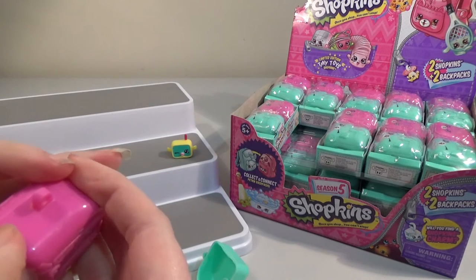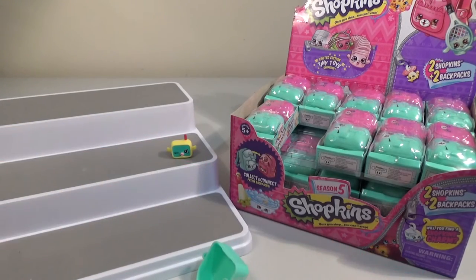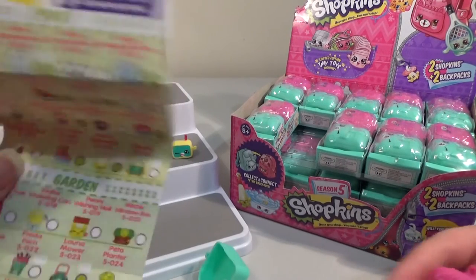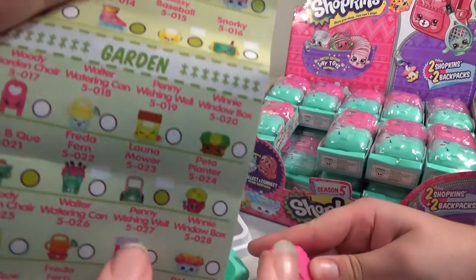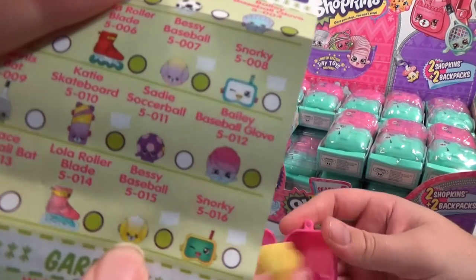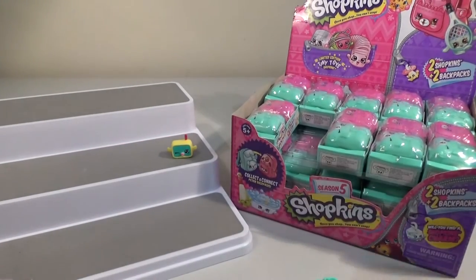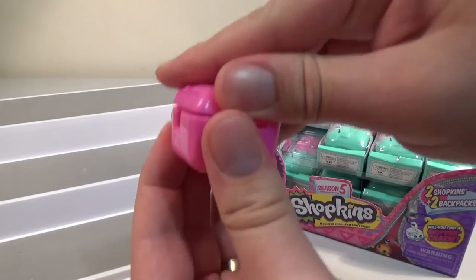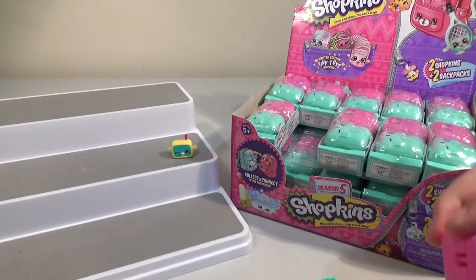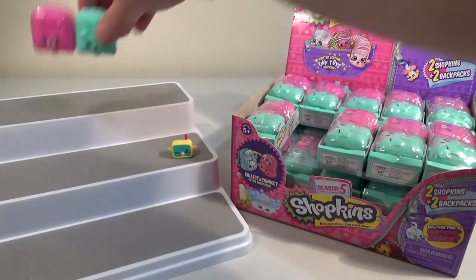I have trouble opening these because of my nails. You open the cases and I'll open the bags. The Petkins are back, but they're just dispersed in amongst all the different sets. A lawnmower is a Petkins in that category, Bessie's Baseball in the sports category, and so on. By the way, when they're clipped in like this, if you push the top they just clip open. If you push the bottom you're actually pushing it onto the little clips, which makes it very difficult to open. The backpacks join together.